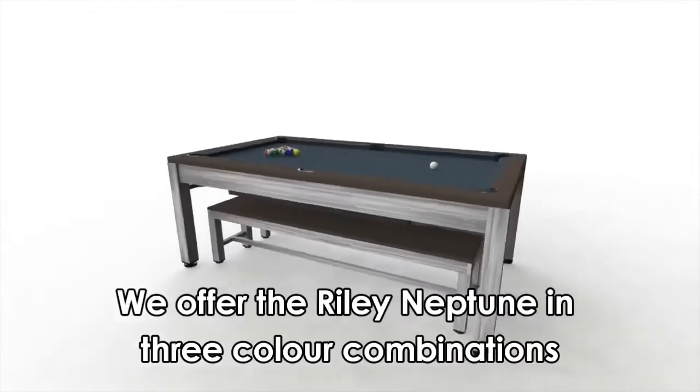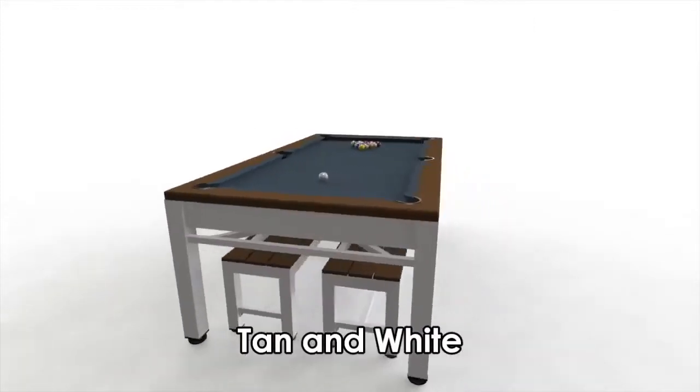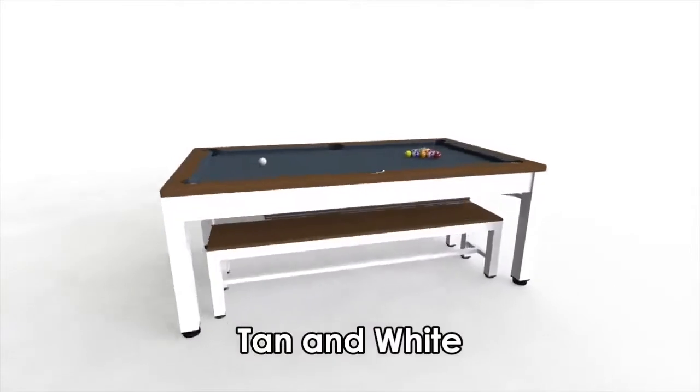We offer the Riley Neptune in three different colour combinations: brown and grey, tan and white, and black and brown.